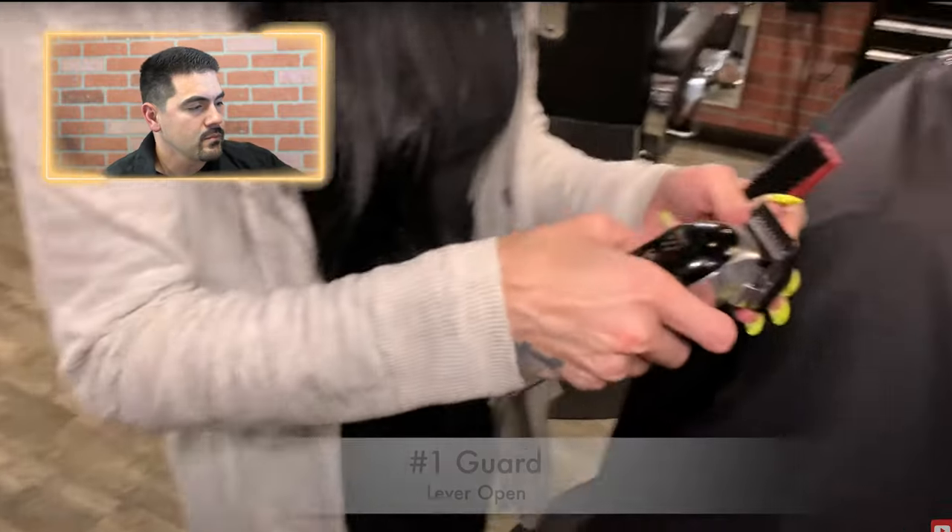A technique I use when I'm getting frustrated with a haircut — she can clearly see there's a line left, but instead of trying to erase it for half an hour, just move on to the next step. Don't stay stuck on the same area. Keep going with your steps and think about how you'll attack that line later. What she's doing right here is actually a good tactic: if you're struggling with a certain part of a haircut, leave it, move on, get through all the rest of your steps, and then come back to that area later.